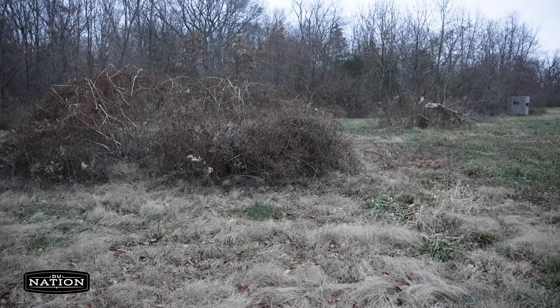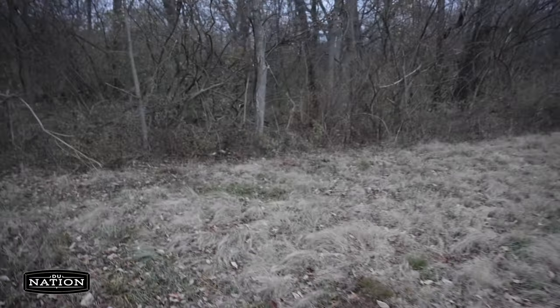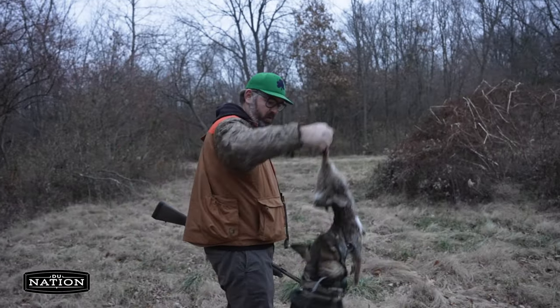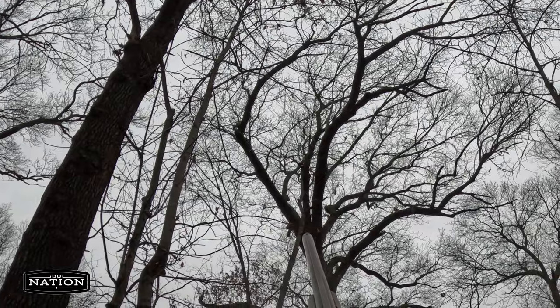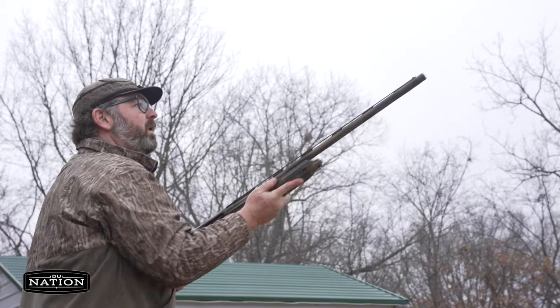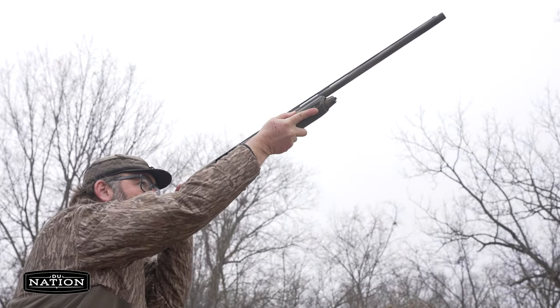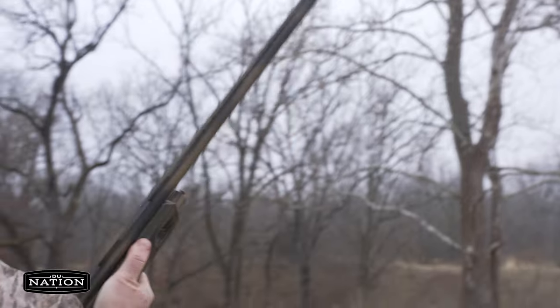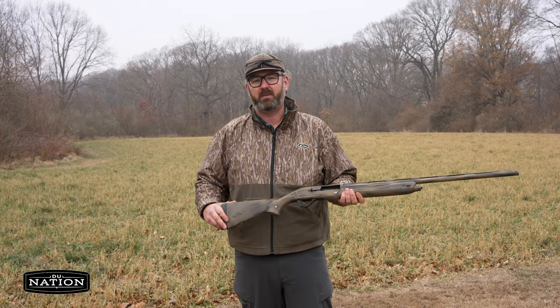It's also equipped with a Rob Roberts T3 choke. While the T3 choke was a little too much for rabbit at close range, it worked well for squirrels hiding in the tops of these tall hardwood trees — able to knock them down in one shot without doing too much damage to the meat. For squirrel hunting, I like this gun because it's a 7.1-pound 12-gauge, so it's pretty easy to carry in the field.